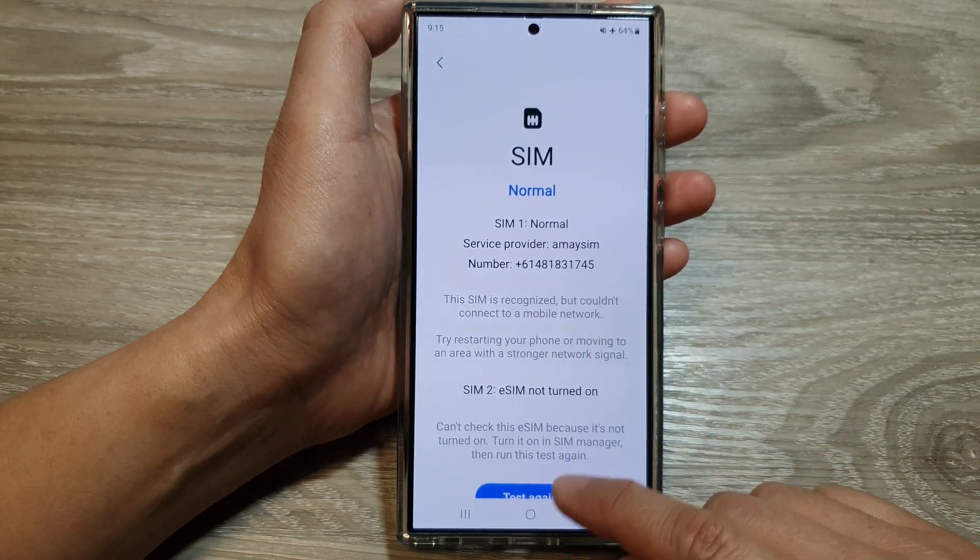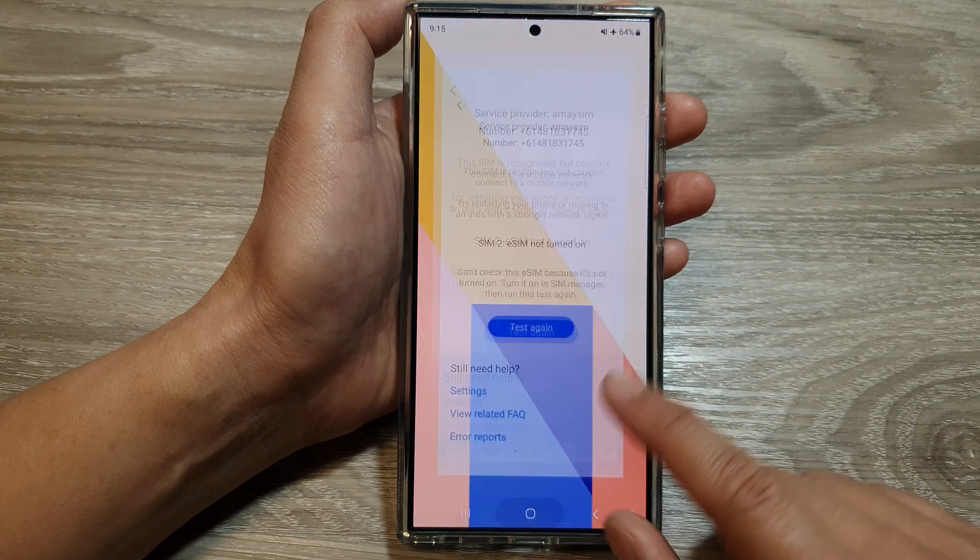And that's it. After that, tap on the home button to go back to the home screen.